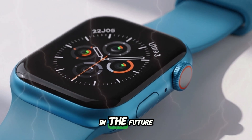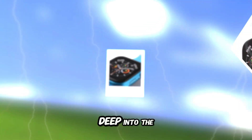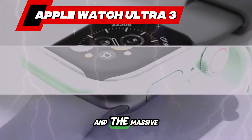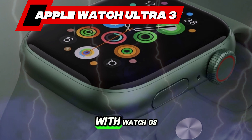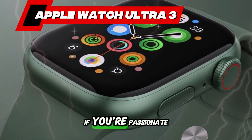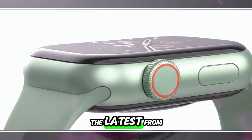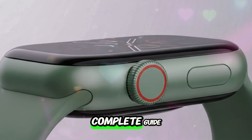Welcome back to my channel Technology in the Future. Today we're diving deep into the latest on the highly anticipated Apple Watch Ultra 3 and the massive innovations that will arrive with watchOS 26. If you're passionate about wearable tech, health tracking, or just love staying ahead with the latest from Apple, this is your complete guide.